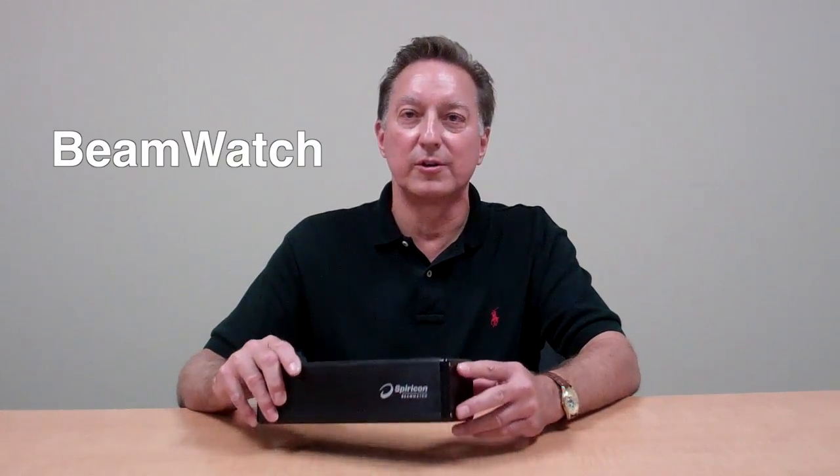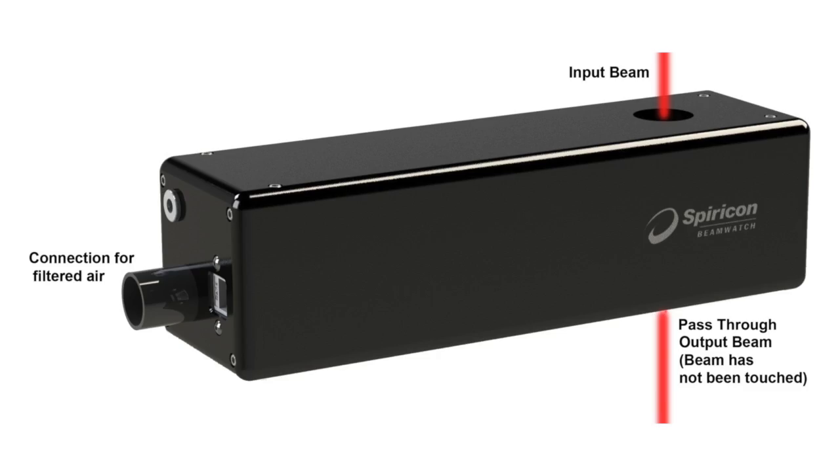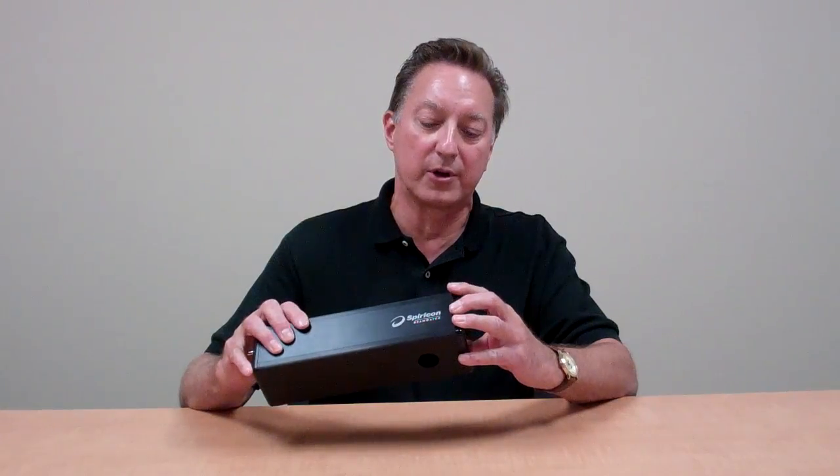Today, we are introducing Beam Watch — the first device to measure very high-powered lasers without intercepting the beam or disrupting the beam like a spinning wire or camera does.